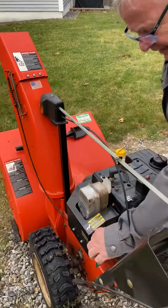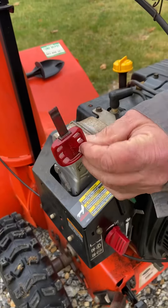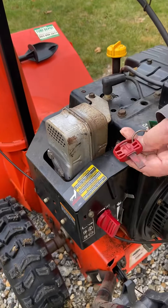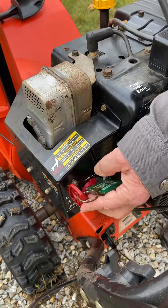Start off with this — the key. Now it's not really a key at all; it's the thing that turns the switch on. So you push it all the way in and it's startable, right there.